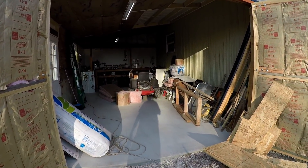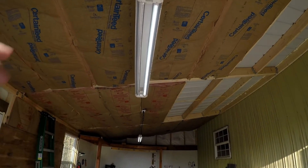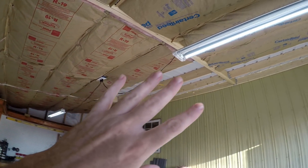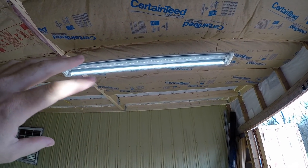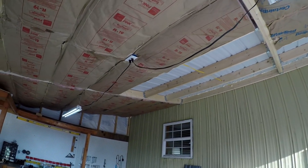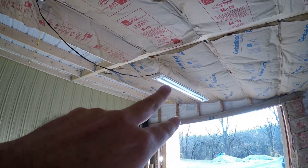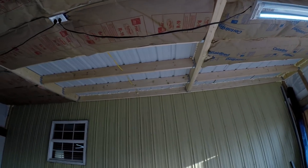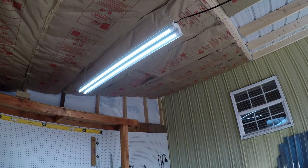Today we're working on these lights. I have two four-foot fluorescent lights that I recently upgraded to LED bulbs. On this one over here, you can see there's only one of the bulbs working — we'll get back to that in a second. This other one over here is working fine.